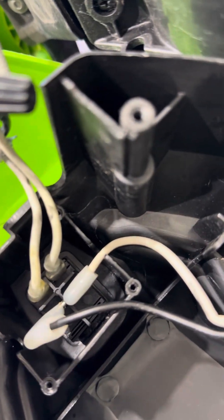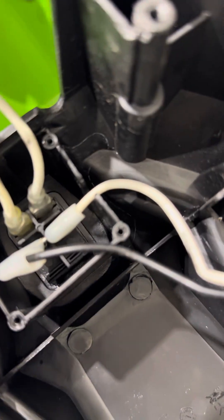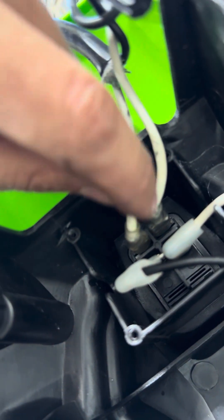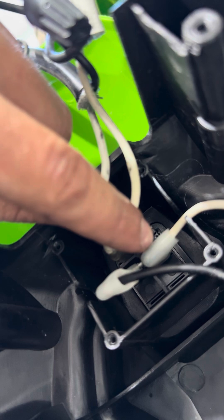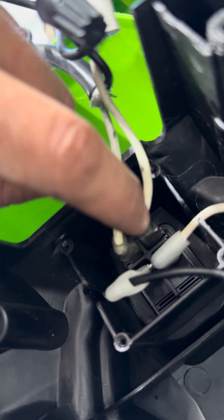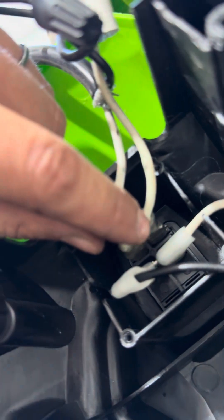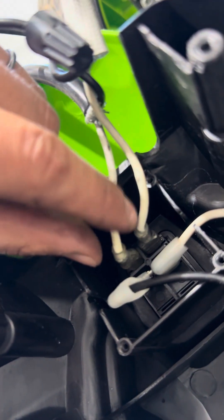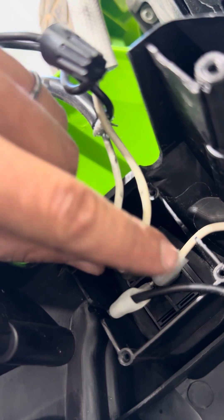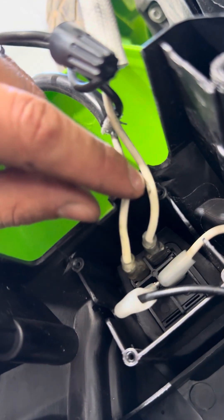You can unplug everything and run a continuity test. When you pull this switch, you should have no continuity between the two pins until you switch it to on. Then you should have good continuity — however you decide to check it — but you can verify power right there.